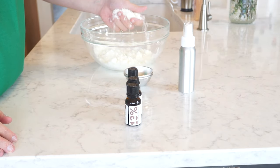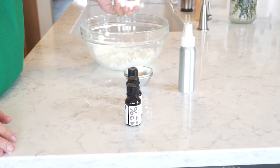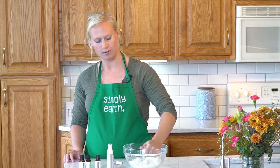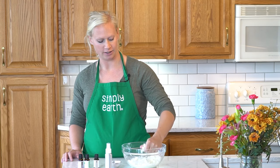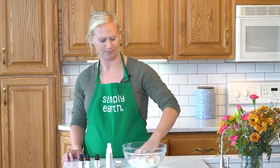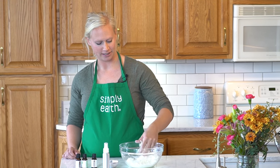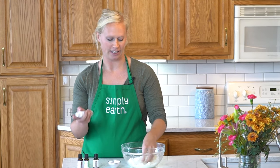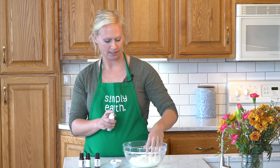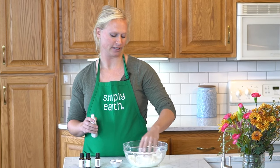Once you've mixed it, you want it to reach the consistency of wet sand so that it'll clump in your hand just like this, but you don't want it to be too wet — otherwise you'll get a solid, weird bath bomb. I didn't have to add any water to mine as it reached the right consistency, but you might find that you need to spray some water into it, and you'll want to stir as you add it.